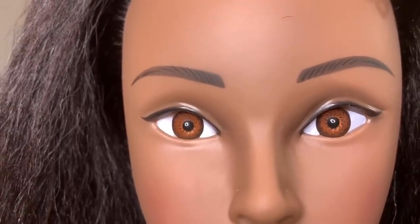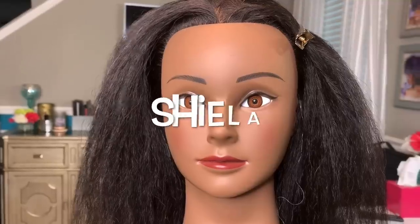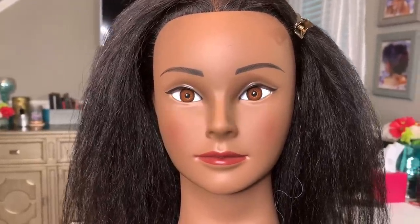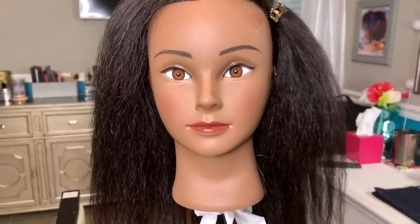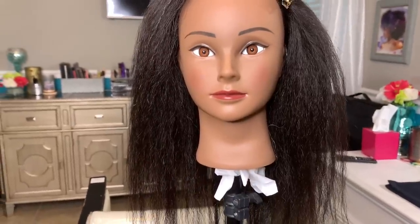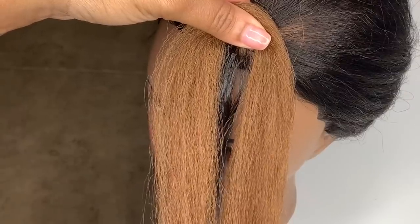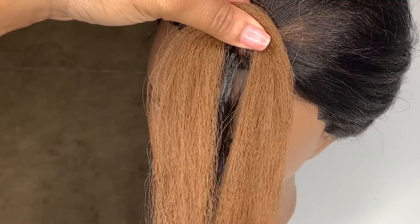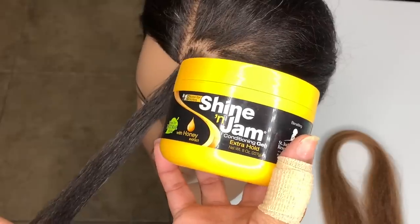If you are following along today and don't have a model handy, I strongly suggest calling Sheila. She is my most loyal model, always on time and her hair is always clean and blown out ready for a new style. I'll leave her info in the description box below so you can book her for your next class. You're also going to need braiding hair and of course I'm going to use a colored piece for demonstration purposes. This is in the color 30.